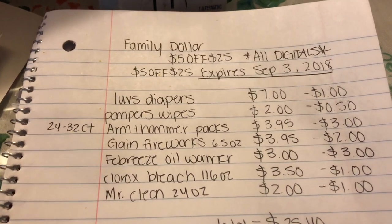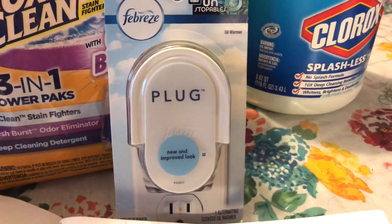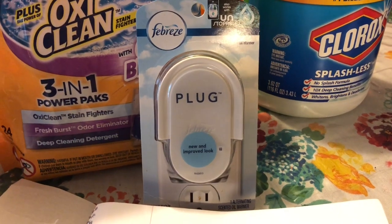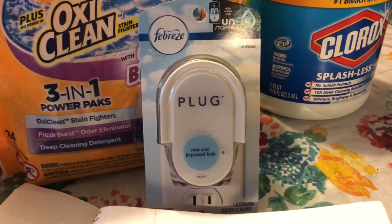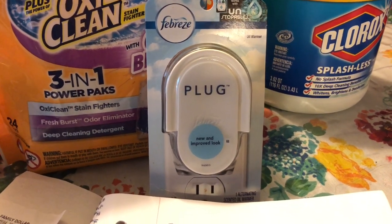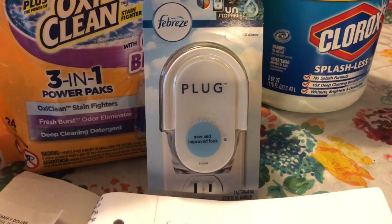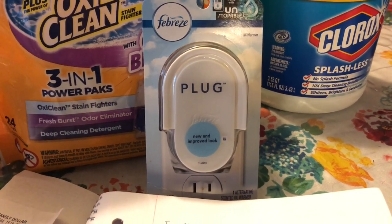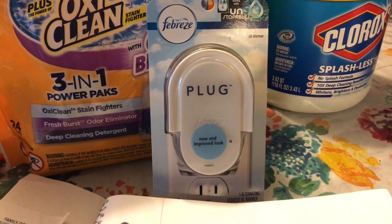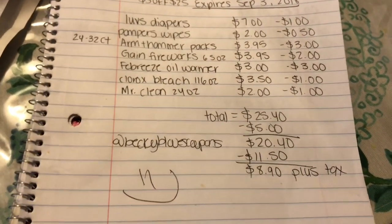The Febreze oil warmer is three dollars and there's that high-value three dollar off digital coupon making it free, so make sure you get that freebie. When I went yesterday they still had a bunch in my store, so hopefully your store still has some.